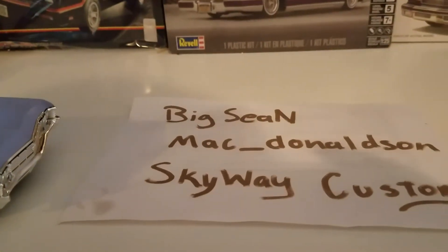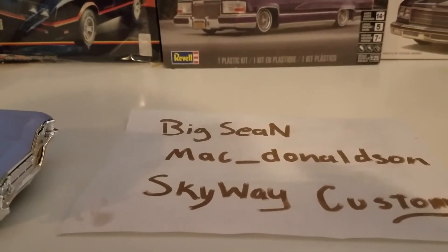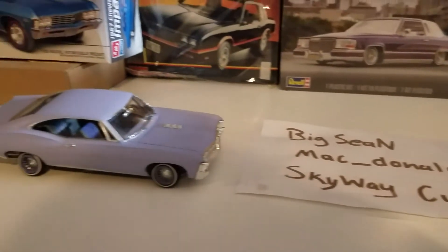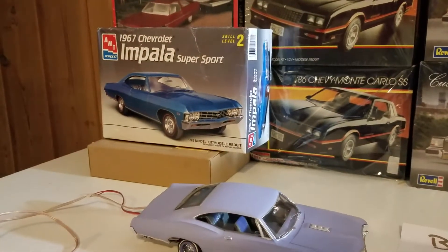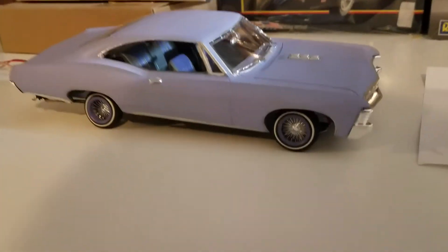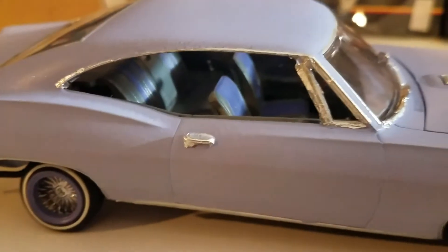What's up y'all, this is Big Sean. Check me out at eBay: mac_donaldson. This is another Skyway Customs build — a '67 Chevy Impala Super Sport. We named her Violet. She's got the custom wheels and detailed interior.